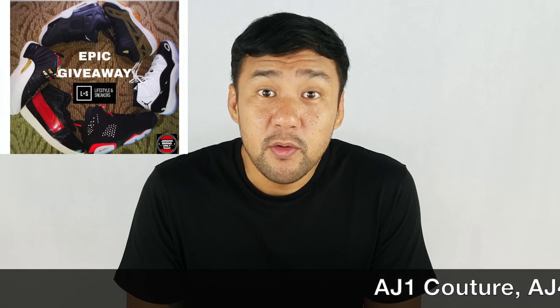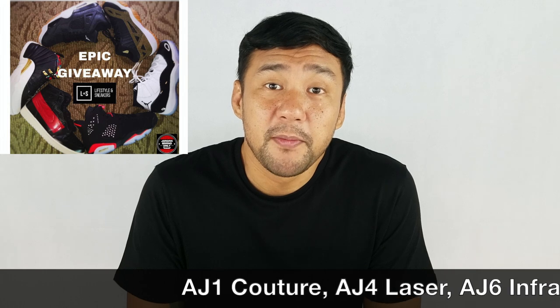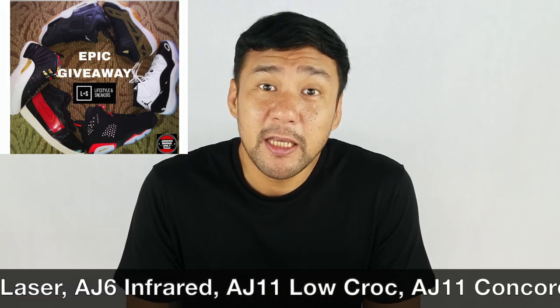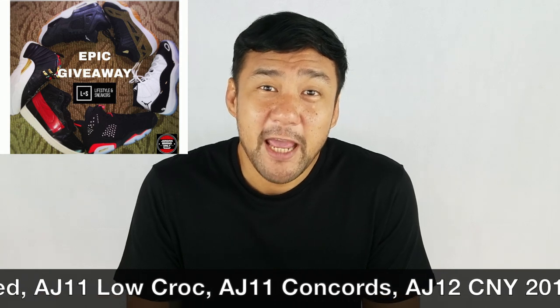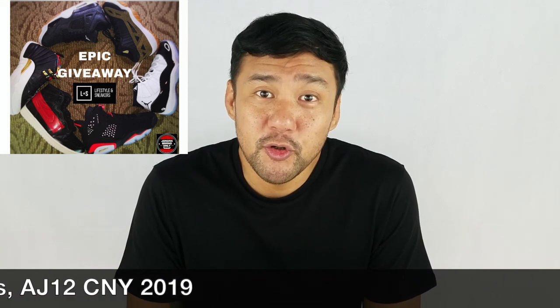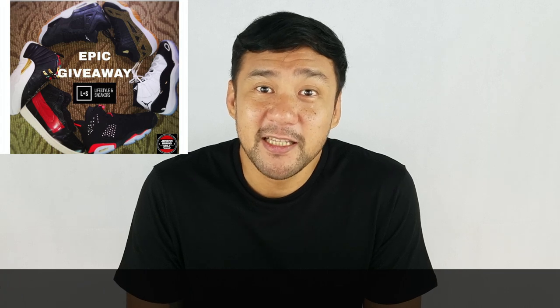Before we continue with the video, let me just remind you that we're in the middle of a giveaway. We're giving 6 of our lucky subscribers 1 Air Jordan sneaker each. So don't miss this opportunity and check the mechanics down below.